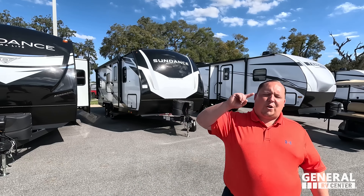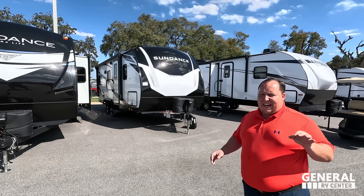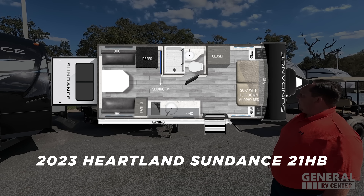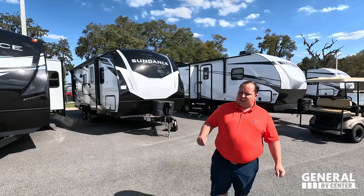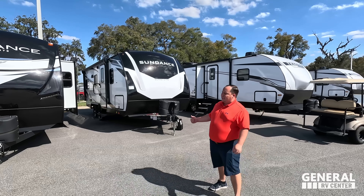Hey everyone, I'm Matt, welcome back to another video. Today I'm super excited — we're taking a look at a new floor plan from Sundance. This one is a small couples coach, the 2023 Heartland Sundance model 21HB. We're going to look at the outside features first, then the inside features, then give you three things we love and three things we dislike about it.